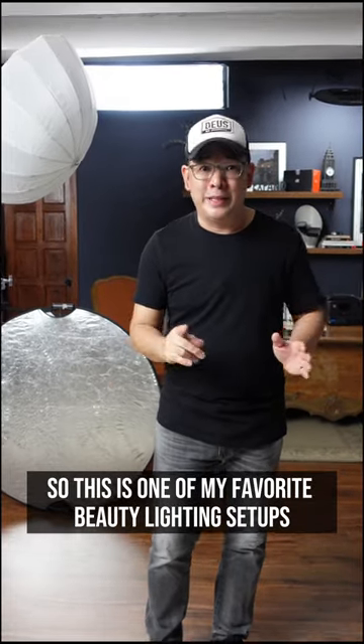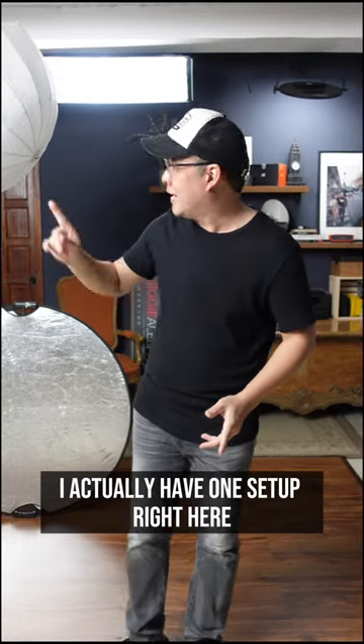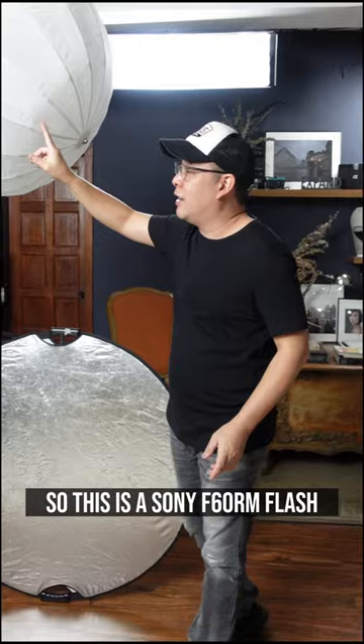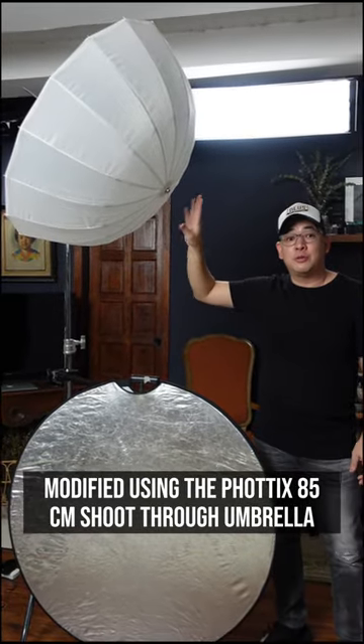This is one of my favorite beauty lighting setups — it's basically just the clamshell lighting. I actually have one setup right here. This is a Sony F60RM modified using this Photix 85cm shoot-through umbrella.